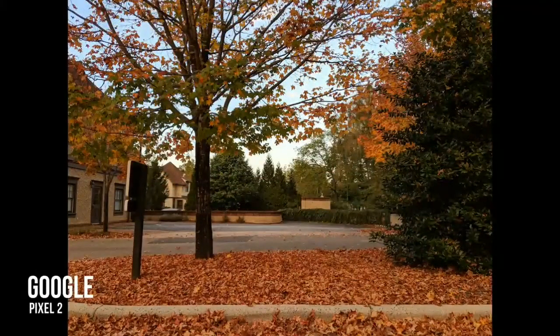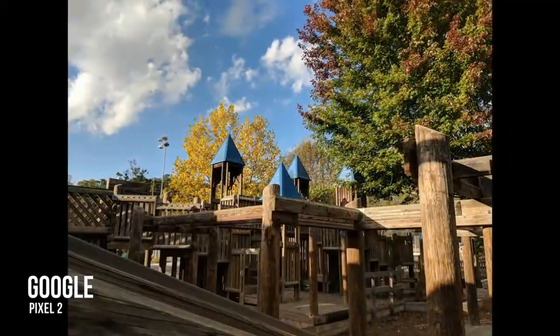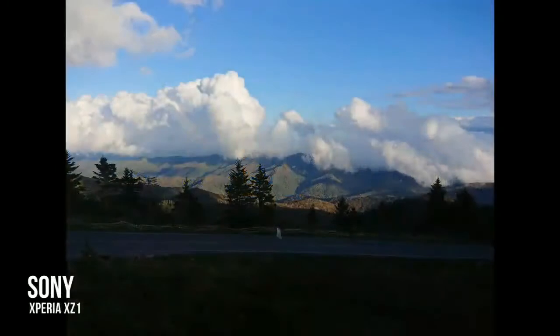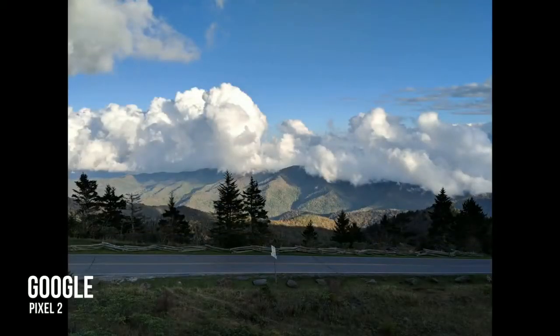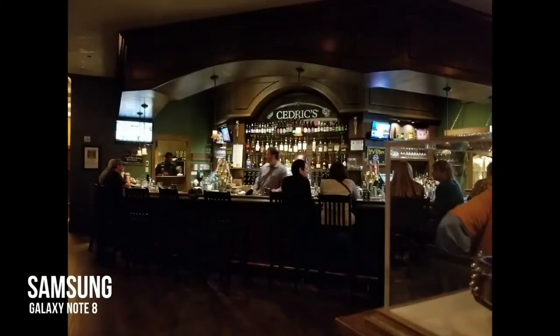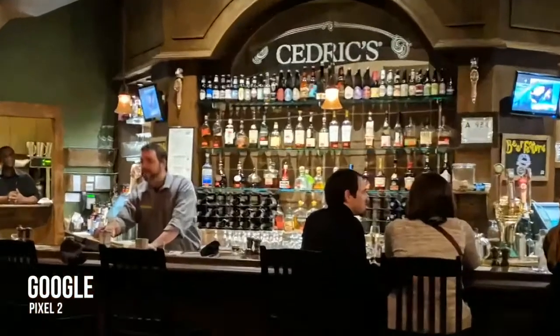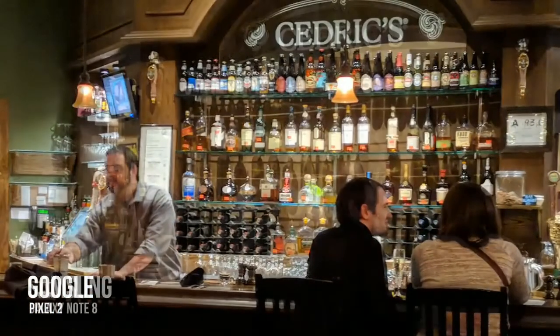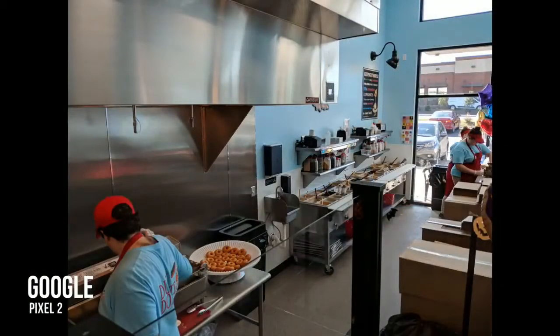There are so many situations where Google's HDR Plus is able to pull out not just better dynamic range in terms of shadow detail versus highlights, but also in the way we think of HDR on a TV or other display. Simply put, there are colors here that are not on other phones' pictures, and the Pixel 2's photos end up looking more vibrant and colorful without looking oversaturated or unrealistic. It's this wider color range that really makes them look better when compared to other phones, and a lot of this comes from the fact that photos are almost never overexposed or underexposed in any way.